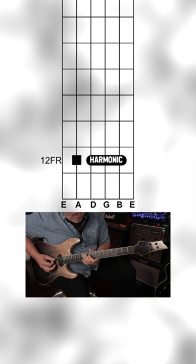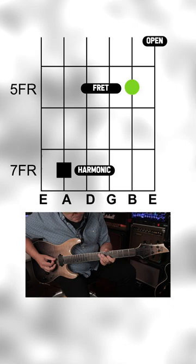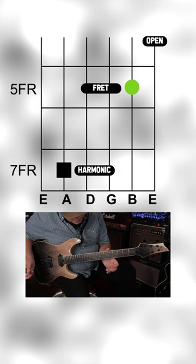Then hit the 12th fret harmonic on the A string to tune your G string by fretting at the 2nd fret. And hit the 7th fret harmonic on the A string to tune your B string by fretting at the 5th fret and the open E string.